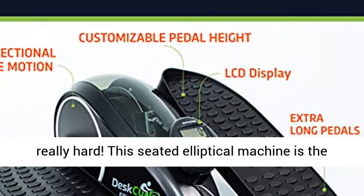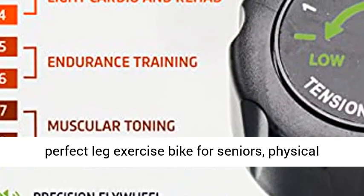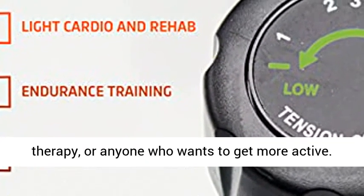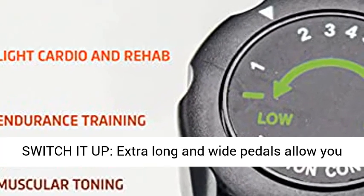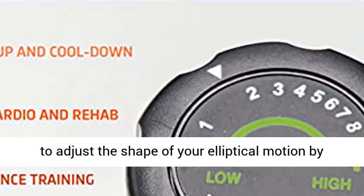Build up strength — choose from eight different resistance levels, from very easy to really hard. This seated elliptical machine is the perfect leg exercise bike for seniors, physical therapy, or anyone who wants to get more active.